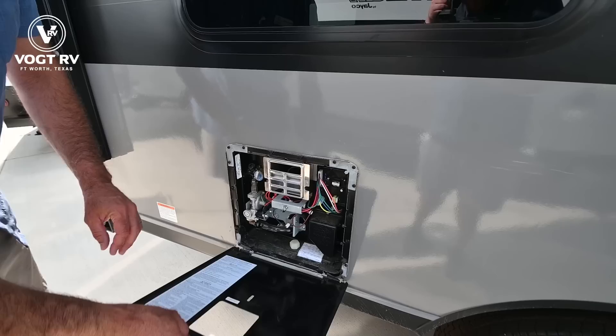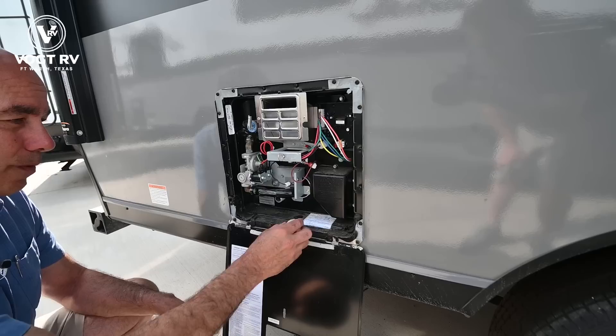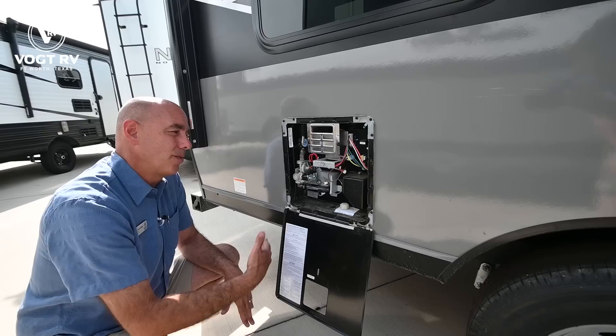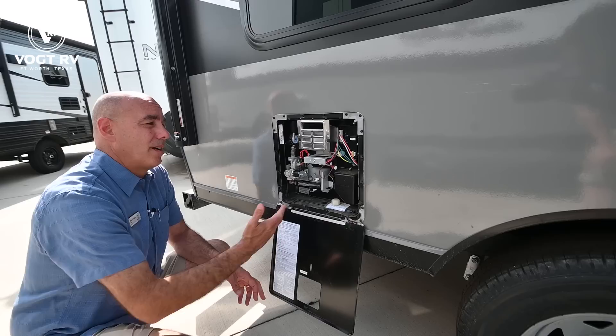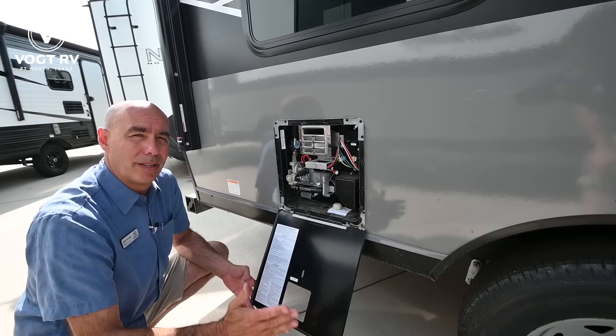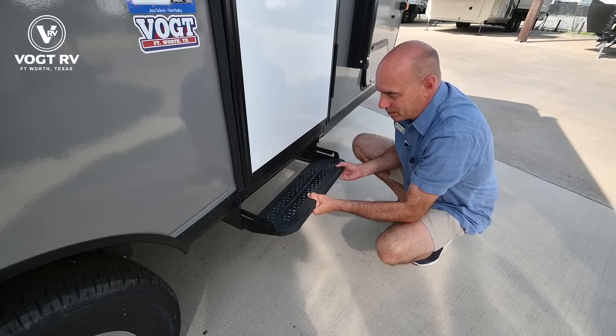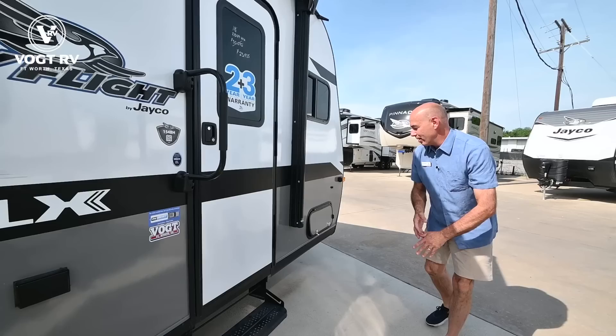This is your water heater — it's a six-gallon direct spark ignition water heater. The drain plug is here, and it can run on gas and/or electric. When you're at the campground with electrical power, you want to run it on electric and save your propane. When you're traveling without electric, run it on propane. If you want it to recover quickly and get hot water fast, you can turn both on at the same time — electric and gas — and that won't hurt anything.